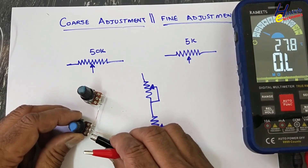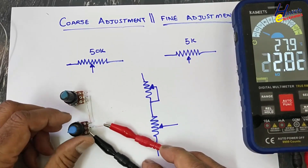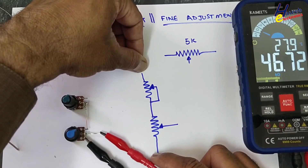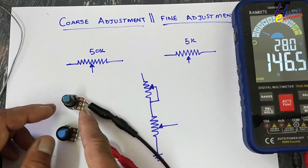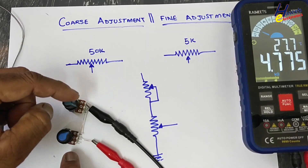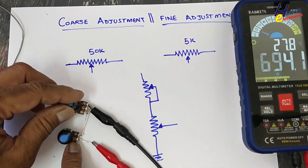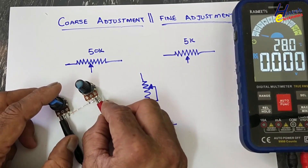Now we have connected these potentiometers so that when we adjust this knob, this slider will provide the output. Basically we are creating a voltage divider network between these points. The resistance of the slider will change between 0 to 4.7k. I will connect ground here and positive 5 volt here.